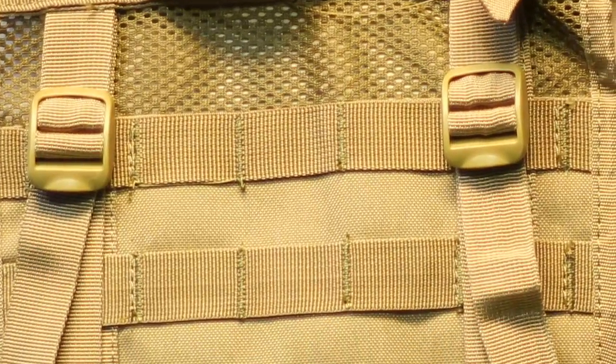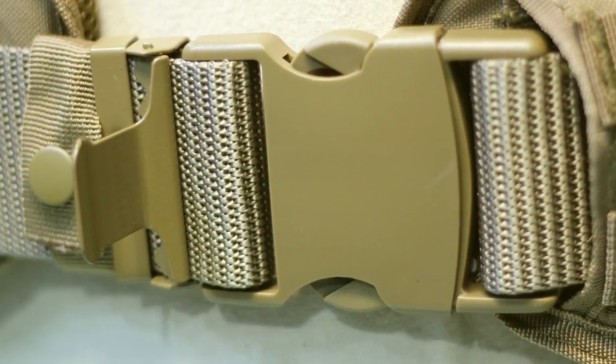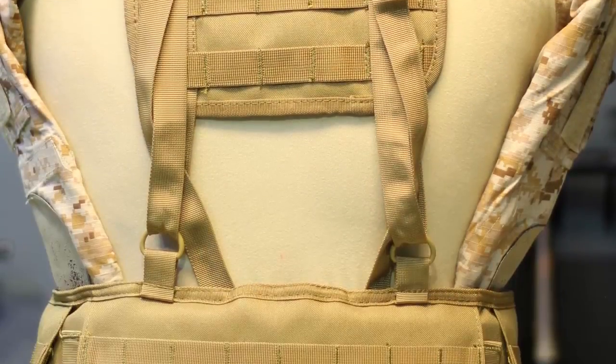Moving on to the H Harness, you have a small panel of MOLLE webbing on it. It also has a chest strap with a tan buckle in the front. And then lastly, you have the web belt itself. Assault Harnesses in general are very, very adjustable — it goes from your teeny tiny players all the way up to your more portly players.